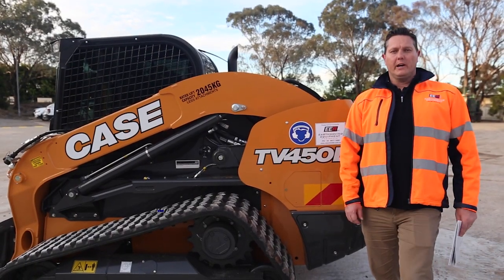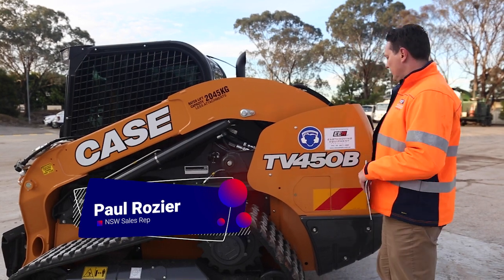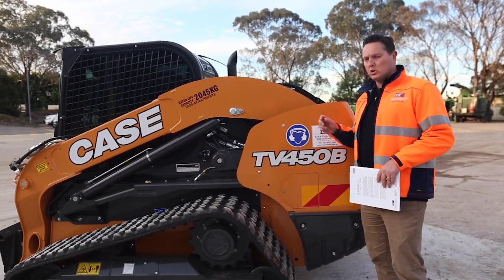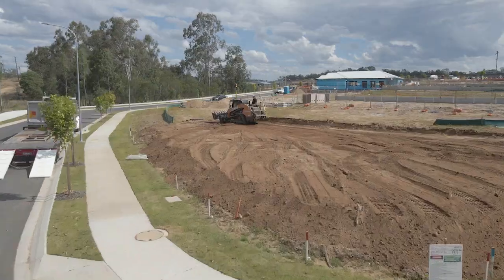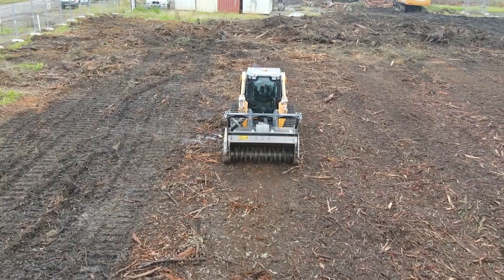Good afternoon guys, it's Paul from the EEA Group in Sydney. I just wanted to take you for a quick walk around at the Case TV 450B. This TV 450B is our 90 horsepower vertical lift truck loader machine. I'm just going to walk you from the back of the truck.